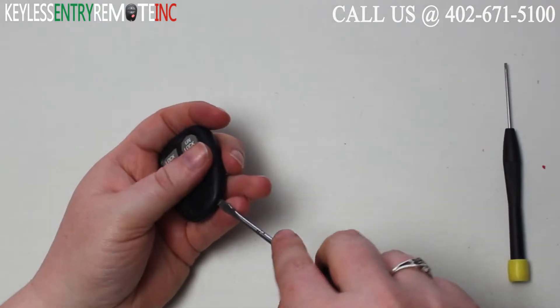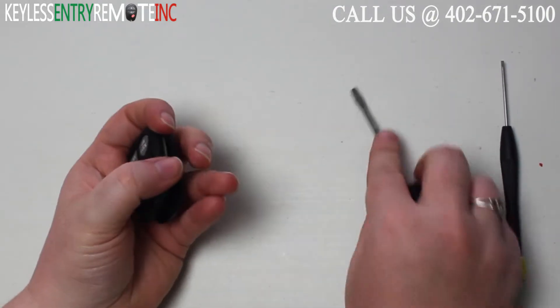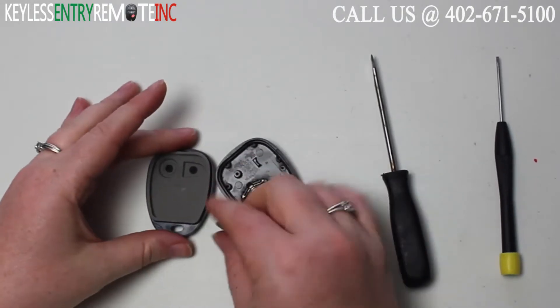To open this key fob, all you'll need is a screwdriver. Simply insert the screwdriver in the notch at the bottom of the key fob and twist.